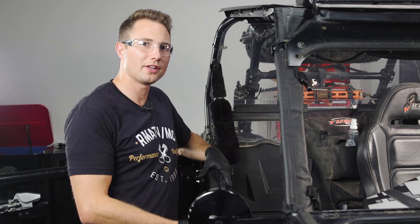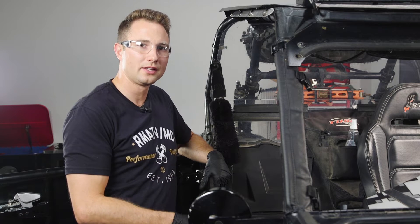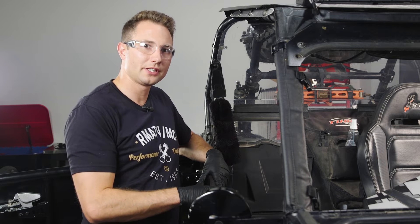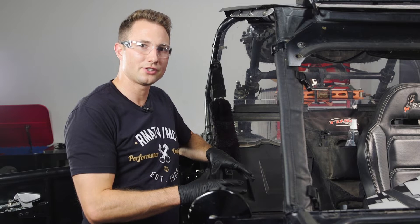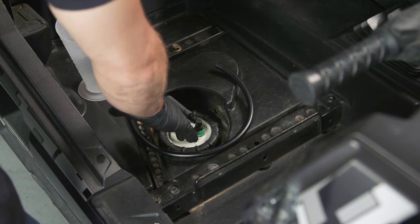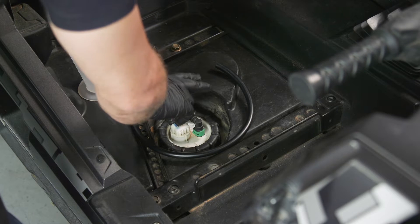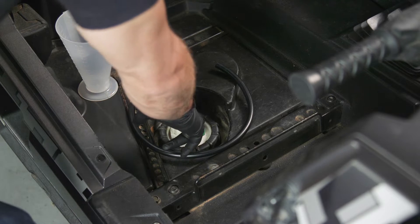This test makes sure you have enough fuel able to flow through the fuel pump into the fuel rail, and it's a really good indicator if you have any issues with your fuel pump. To do this test, you'll locate your fuel pump, which is directly under the seat we just removed, and then remove this fuel line right here.